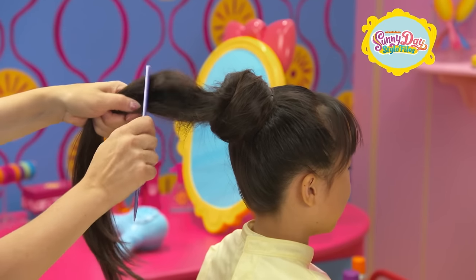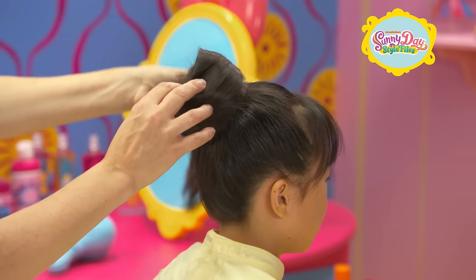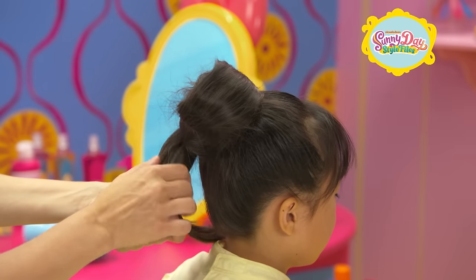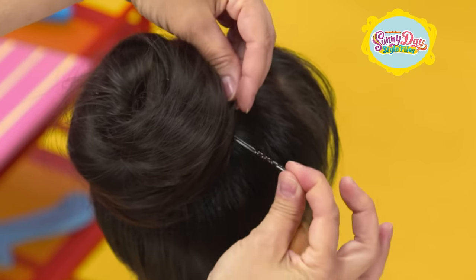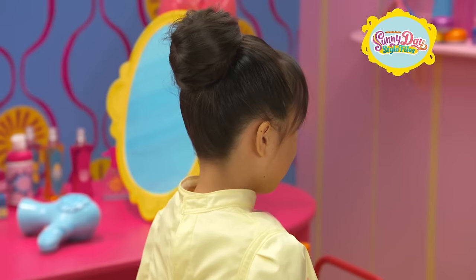Let's do it again to the other section, smoothly wrapping it around the other bun. Not too tight — the bigger, the better! Use more hairpins to hold it. That looks great!